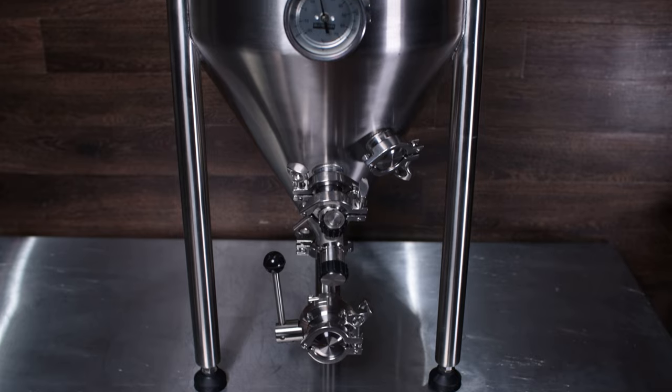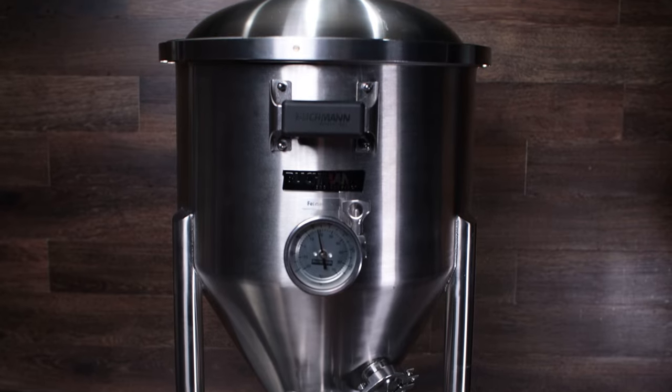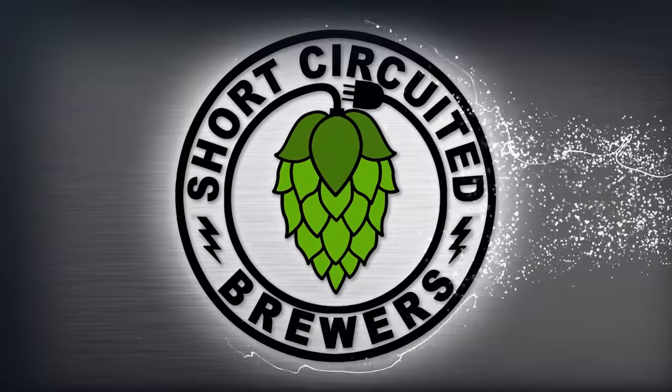After a really long wait — so long that a lot of people thought we would never see one — the Furminator G4 is here in the Brewhouse. It's actually been quite a while since Blickman announced the G4 Furminator, and there have been some photos leaked and everything. I actually got one here in the Brewhouse.